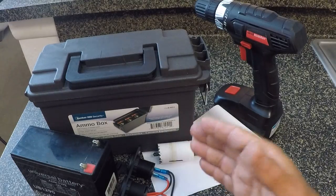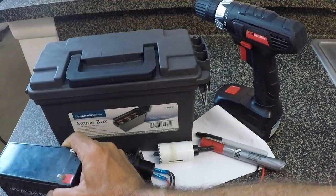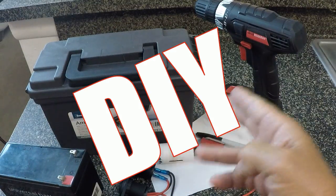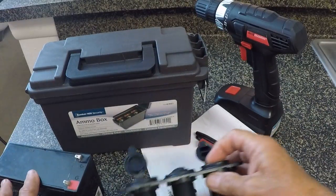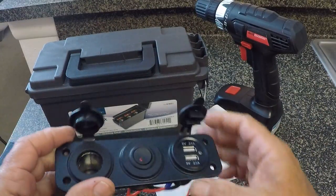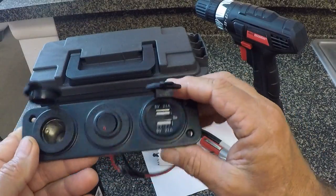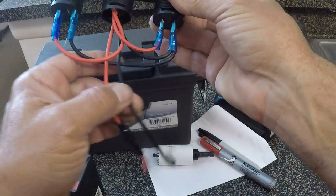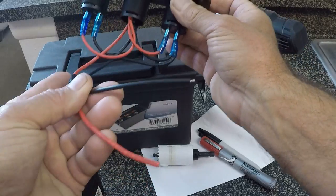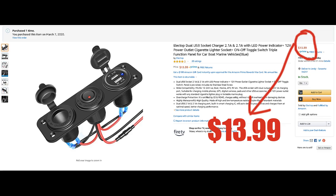Hey YouTube, JC here with Rad Reeling Fishing. In this video I'm going to be putting together a 12-volt battery box that's portable, DIY, simple and easy, reasonably priced - for charging devices like your cell phone and GoPro batteries. It's got a cigarette lighter, a switch in the middle and two USB connectors. All of the wiring comes complete with a fuse, a positive wire and a negative wire. All you got to do is hook these up and you're ready to start charging. Fifteen bucks on Amazon - I'll put a link in the description area down below.